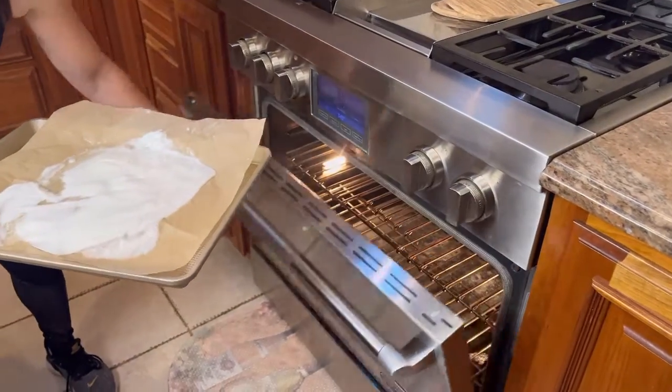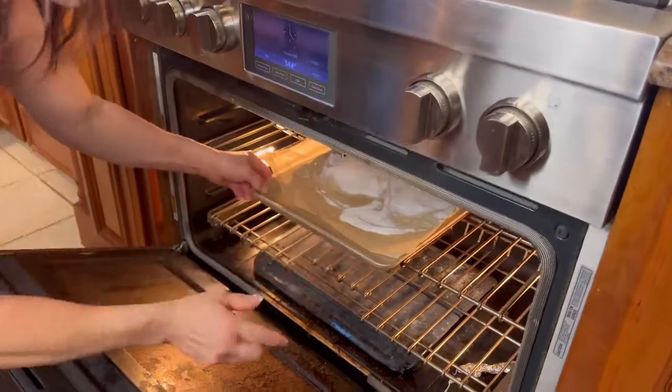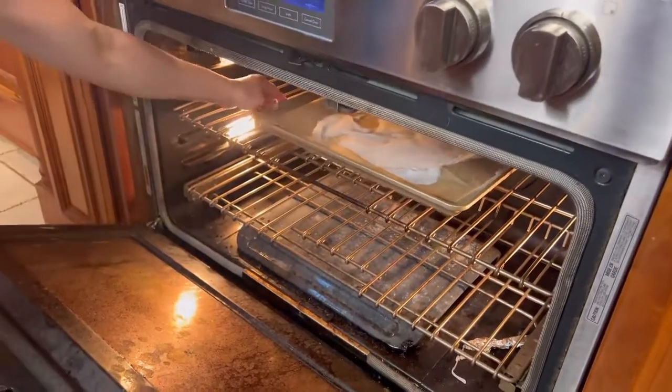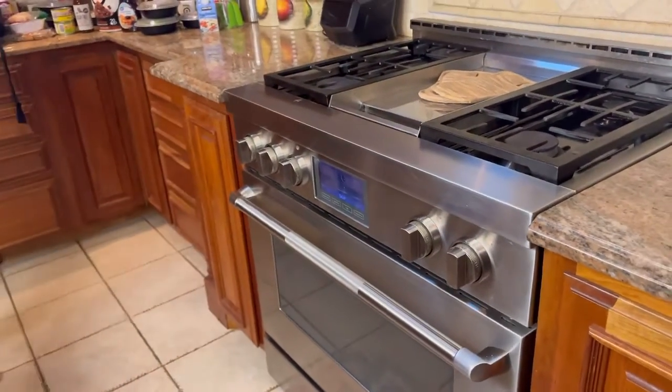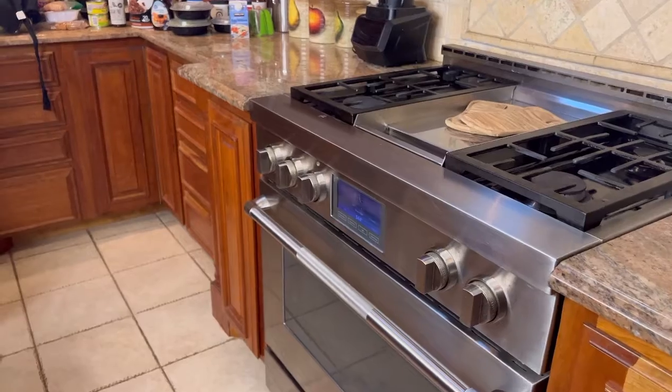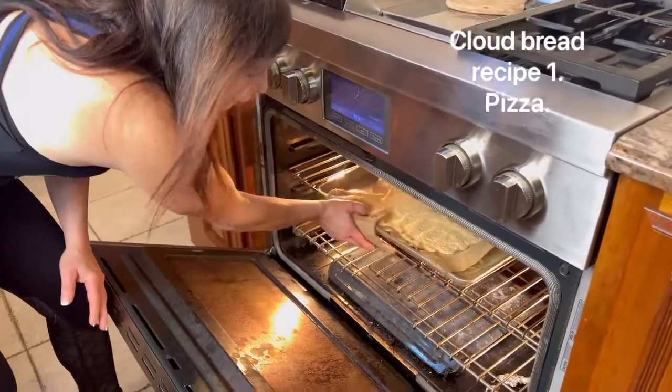Now you're going to throw that in the oven and bake it for about 10 to 12 minutes. It's going to come up all nice and fluffy. So now the cloud bread is done — pull it out, and again, definitely make a whole bunch at once.